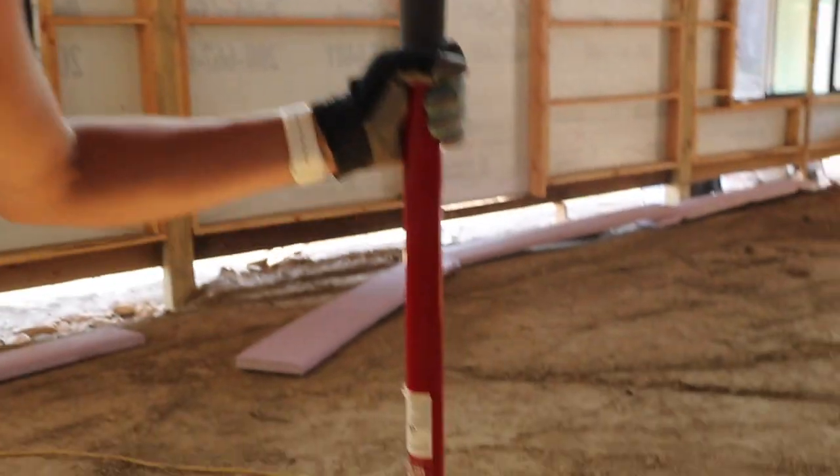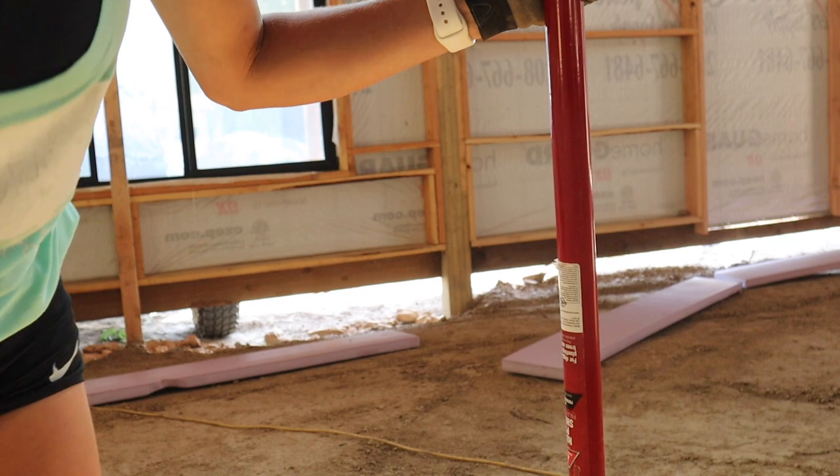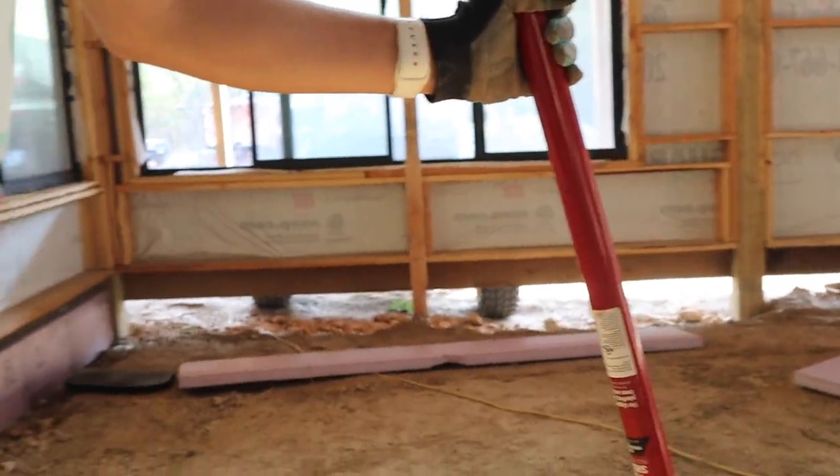I thought you were going to give me a trick on how to shovel better. There's no trick to shoveling. It just sucks.